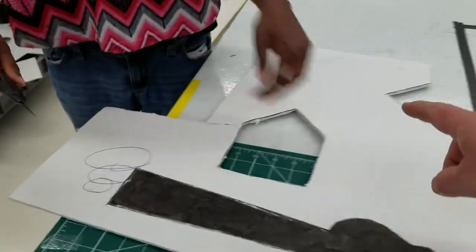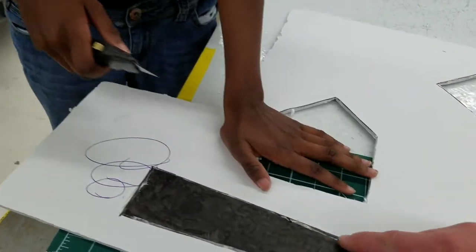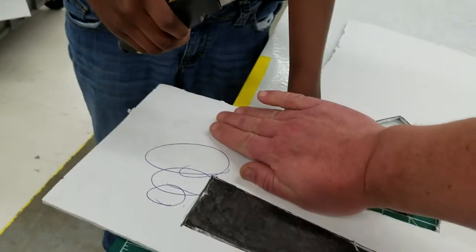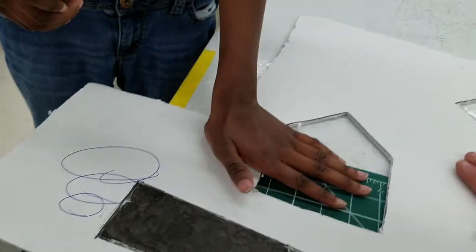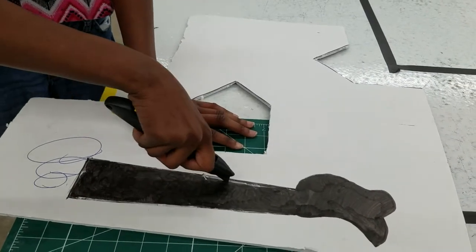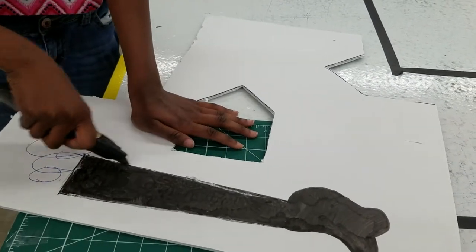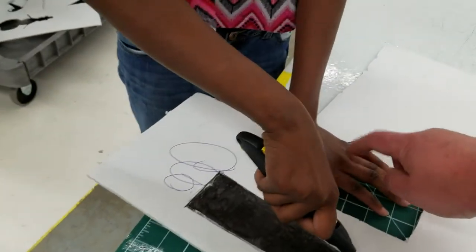Take that other hand and put it lower here, because once the razor blade gets to this point, you want your hand pushing down there — not where the razor blade is going off to the side, but not up here anymore. Okay, it's okay, take it easy and go slow. Excellent.